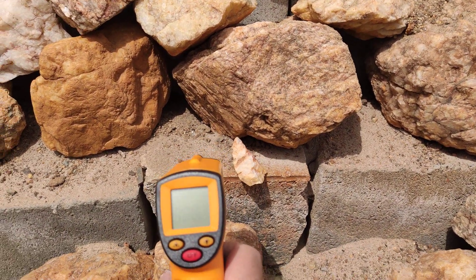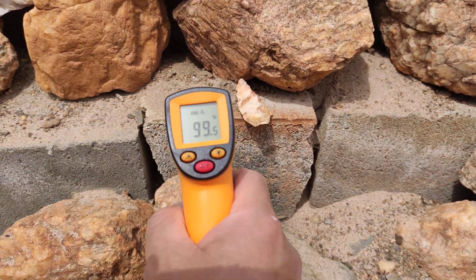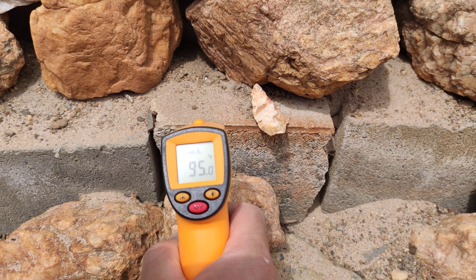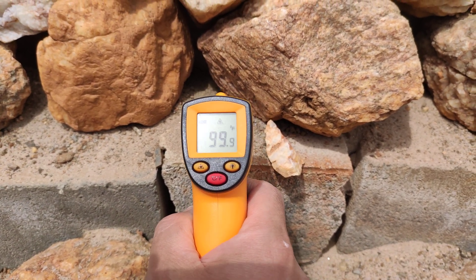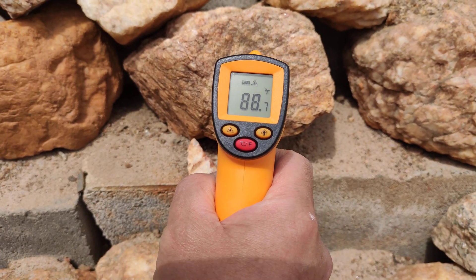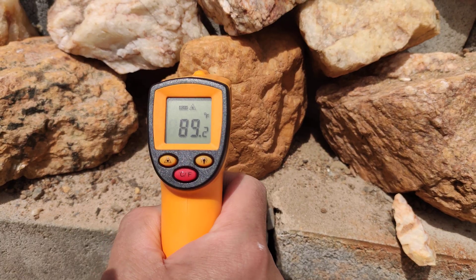Here's the concrete wall reading in the 90s to 100 — we found something there that was 101. Here's this rock at 86, and this one over here is 89.